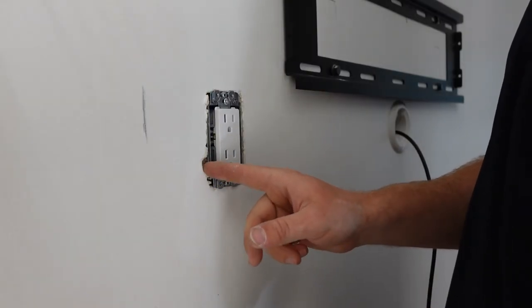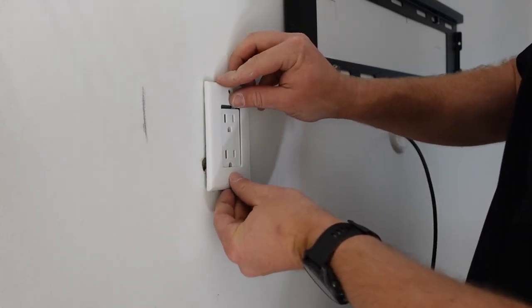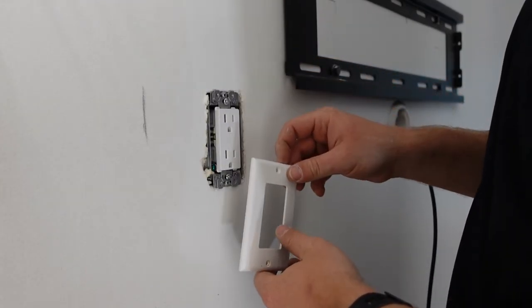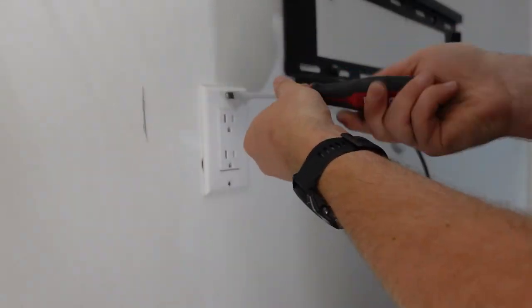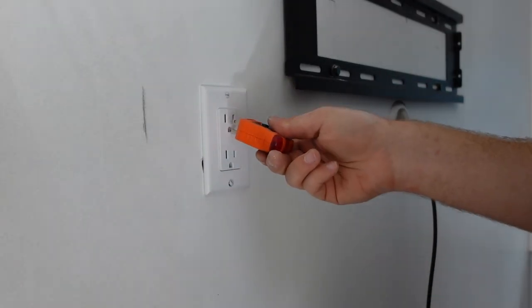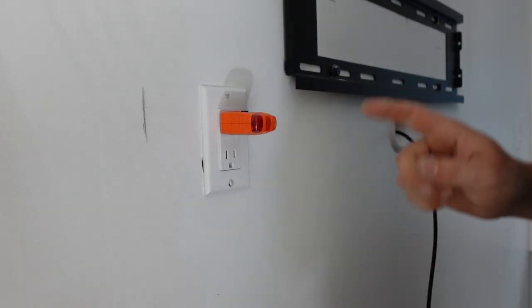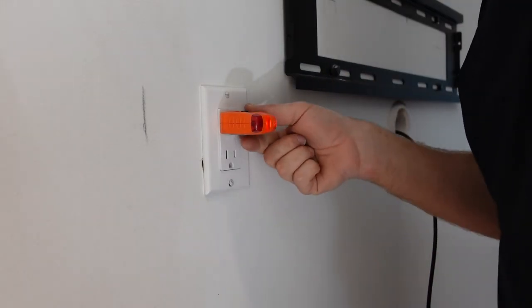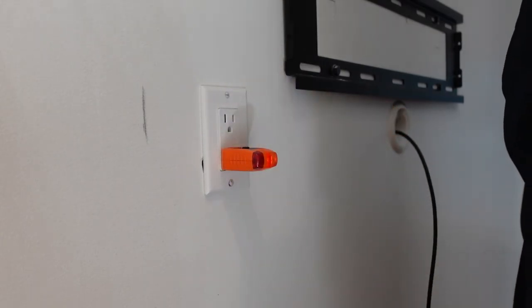My drywall was a little brittle here so it created a slightly bigger hole than I'd like — the faceplate doesn't quite cover it, so I could get a larger faceplate, but this is all going to be covered by the TV anyway, so I don't care. Stuff like that does happen. The outlet is installed. Now I'm going to check my little voltage tester and turn the breaker back on to see what happens.